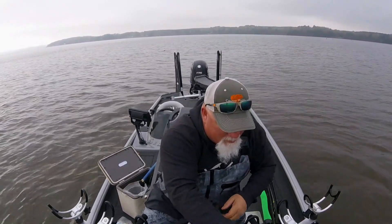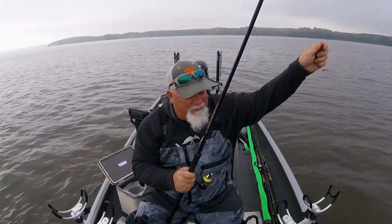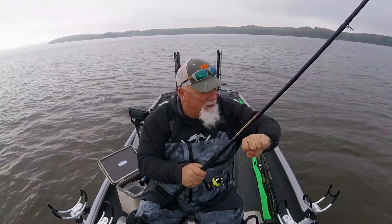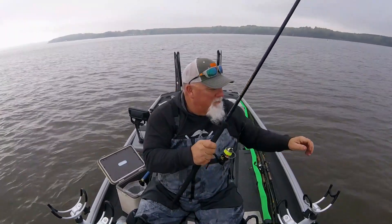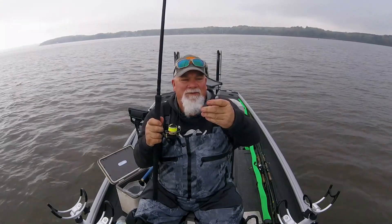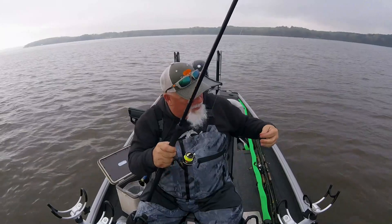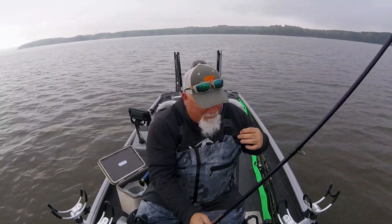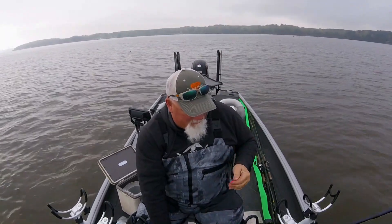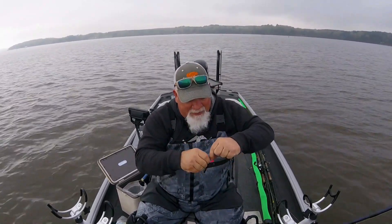Let me show you my rig this morning — I'll be spider rigging. I got a half ounce weight, a little bead, and a swivel. I got a high vis line so I can see it, but down here I got a six pound clear line with a pink fan span.